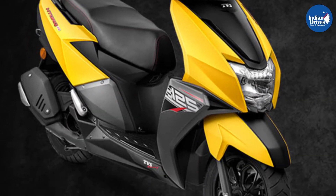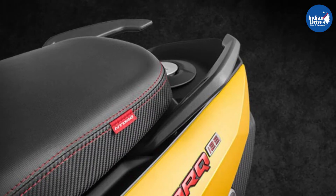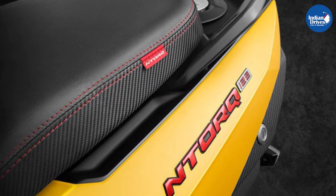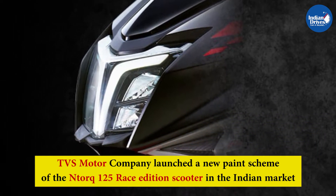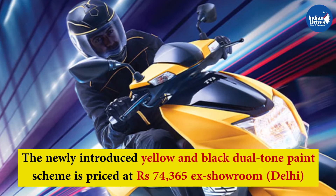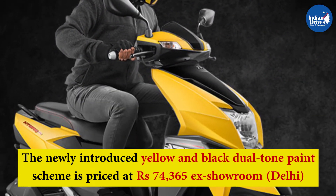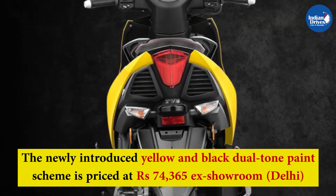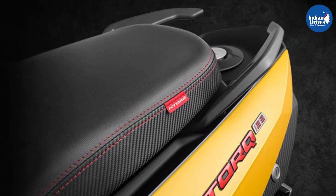TVS Motors had recently launched the BS6 version of the successful gearless scooter TVS N-Torque. TVS now has come up with the newest edition of TVS N-Torque. TVS Motor Company launched a new paint scheme of the N-Torque 125 Race Edition scooter in the Indian market. The newly introduced yellow and black dual-tone paint scheme is priced at Rs 74,365 ex-showroom Delhi. The new paint scheme is available for bookings at dealerships across the country.